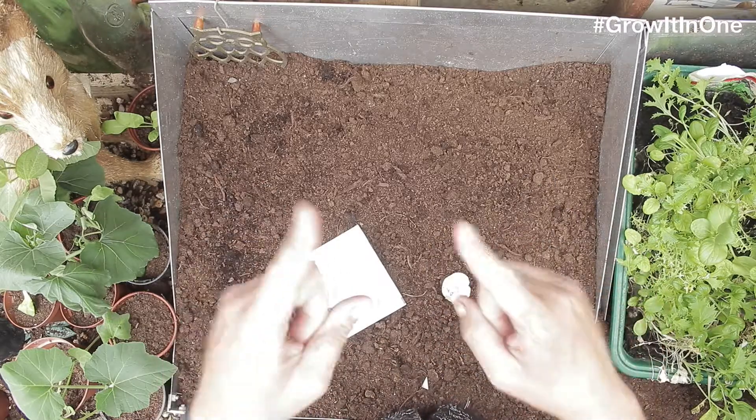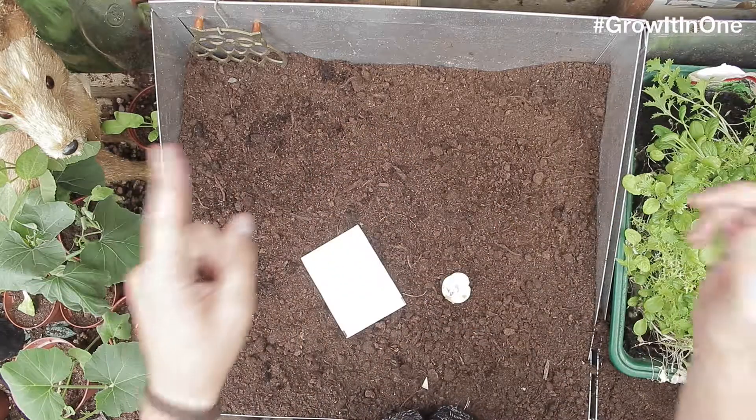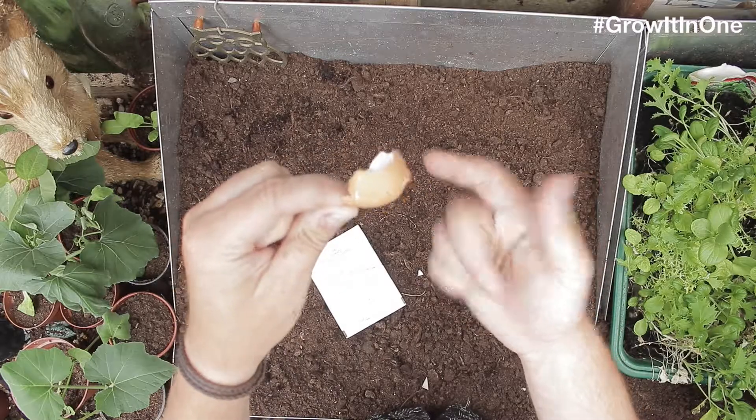What's going on everyone? Today's Grow It In 1 is sticking to the sewing theme. To stop us using so much plastic, we are using today an eggshell. Everyone loves an egg sandwich — why not use the eggshell?